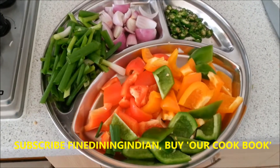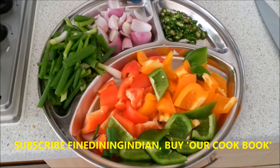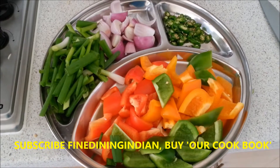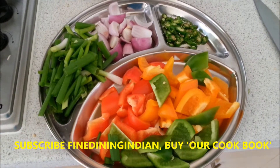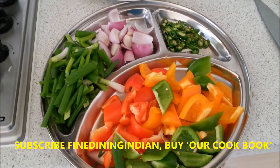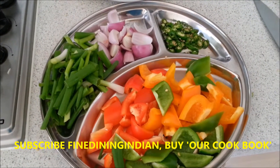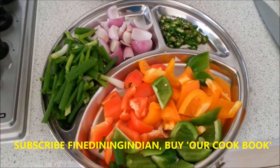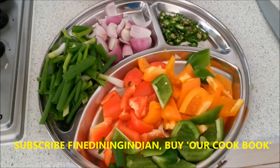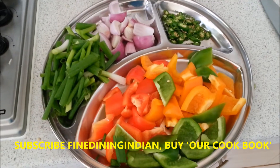For chili chicken you need some color pepper, diced. Then spring onions cut lengthwise, around one-inch size. Then some onion flakes. For chili, that's green chili — traditionally they used to make it with chili paste, but today I'm using a bit of chili powder and then green chili.